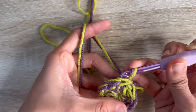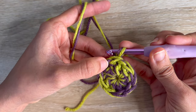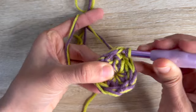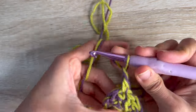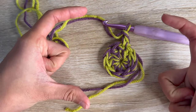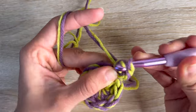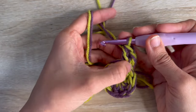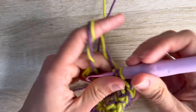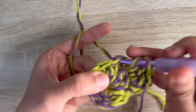Onto the first stitch you're going to do a round of increases — all of this round is increases. So onto the first stitch we're going to do two double crochets, two double crochets, two double crochets all around. But the very first stitch you do in every single one of these rows is going to be a single crochet and a chain one. I'll leave in the description what you want to do for each round to get the circle to the right size. Here as an example, the first single crochet chain one is stitch one, the next is a double crochet, and then two double crochets in each stitch to create an increase all the way around.